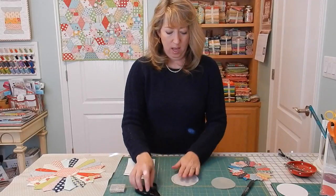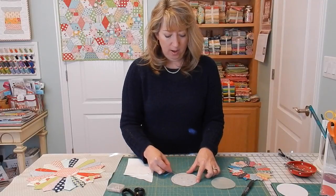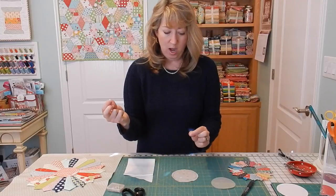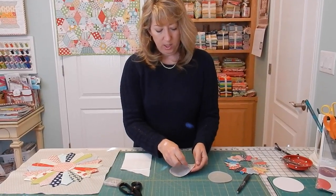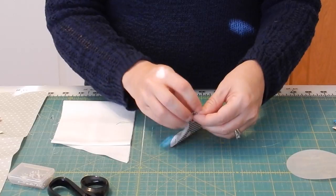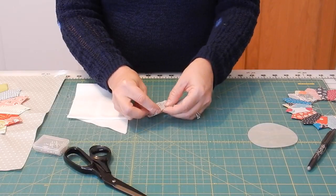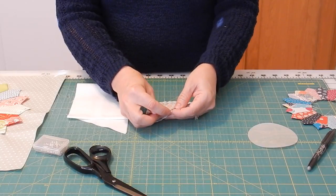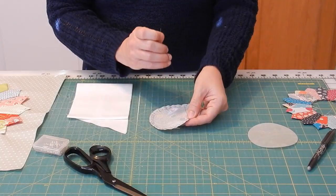Once I have it cut, I'm going to take a needle and thread and sew a running stitch around this section. I'm not going to be too particular about it — I'll put the knot right there and then just do a simple gathering stitch or running stitch around the rest of the template. Keep continuing around with the running stitch until you get within a quarter of an inch of where you began your stitch, making sure your needle comes up on the wrong side of the fabric.